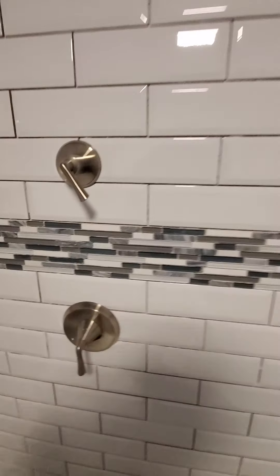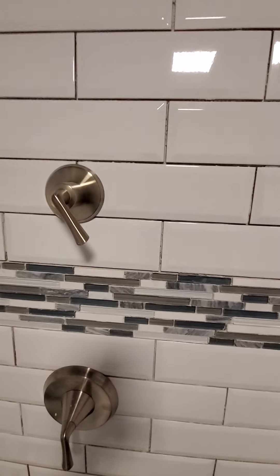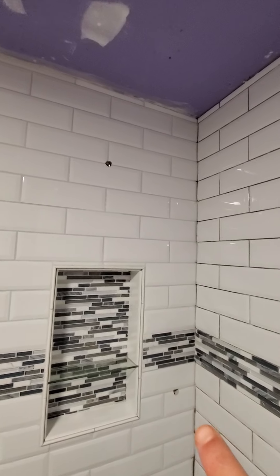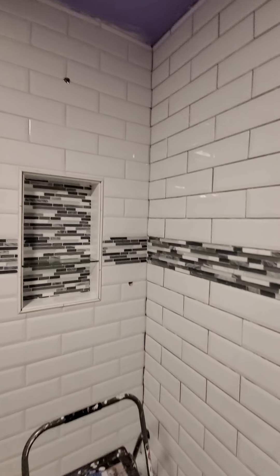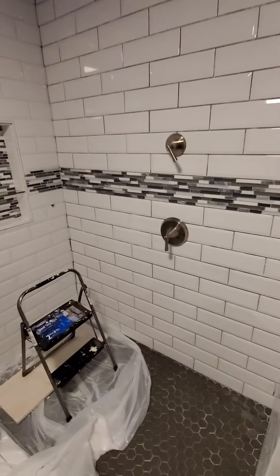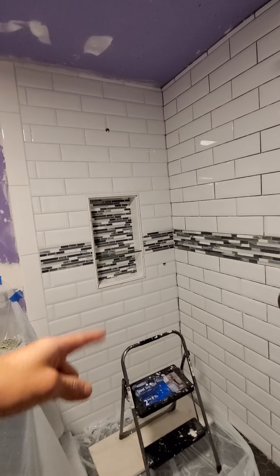I'm really digging the hardware — the valves look awesome. There's one that's going to control the thick shower head up here, and then there's going to be a wand right there. Those are all ready to go. I just needed to grout, and that's actually ready to be put up and sealed at this point.